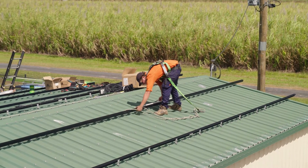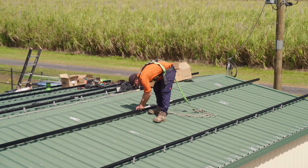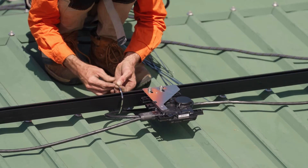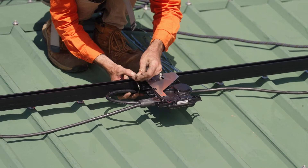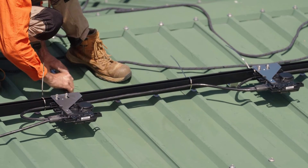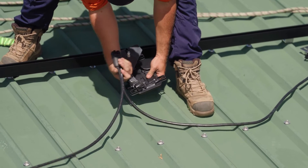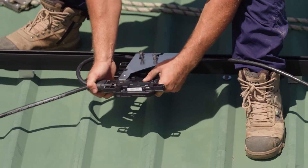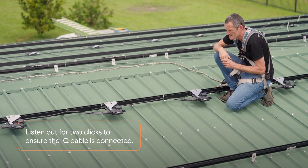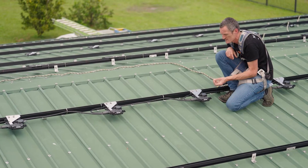An installer will measure even spacing under the panels using the same length between each panel for the microinverter position — they might use an off-cut of conduit or a piece of rail to get even spacing right across the array. Once the cable is plugged into the microinverter it's attached onto the rail, using cable clips or stainless steel cable ties. The key is to keep the cable neat, up off the roof, and well secured. When plugging the IQ cable into the microinverter, you need to hear two clicks as you plug each connector in, because it's an IP67-rated system — ensuring there is no risk of water getting into any of the cable ends or sockets.